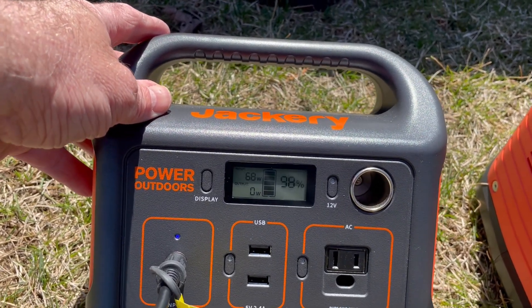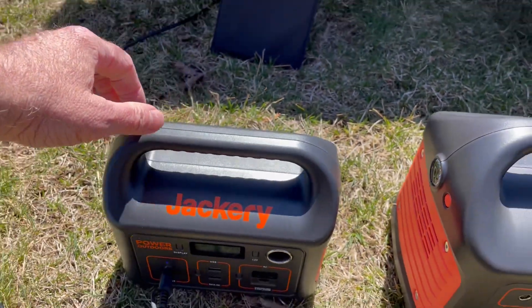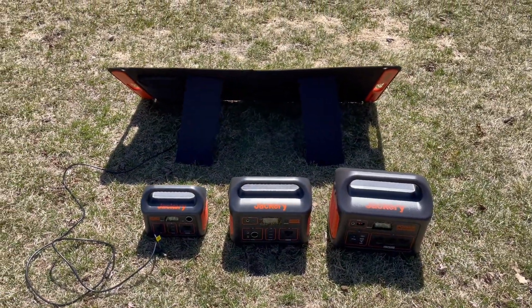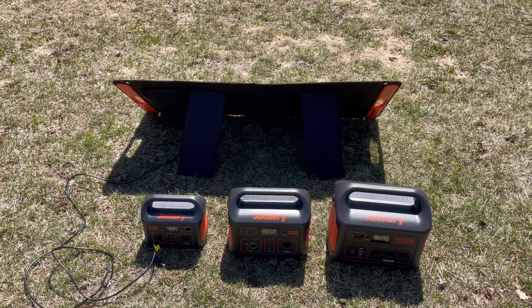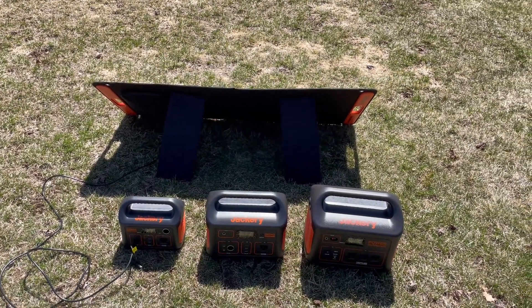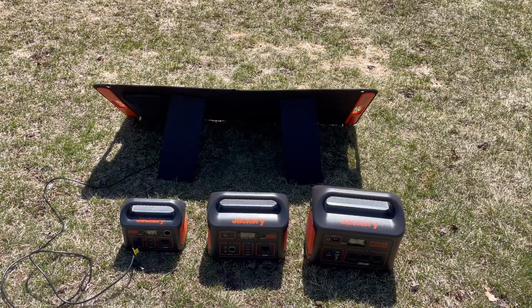So we can definitely max this panel out on the 880, because it accepts the largest input of all three power stations we tested today. The panel seems to work very good. I'm very happy with it. Thank you.